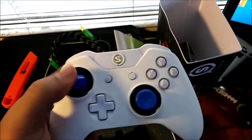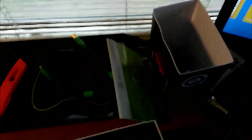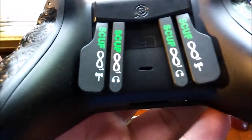I love the blue sticks — they're nice. The black rings and then the white buttons. It just looks clean. Let's look at the back — right there, the nice signature Scuff grip and the four paddles.